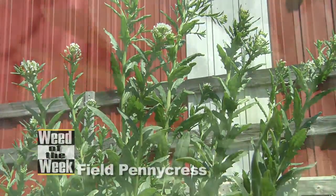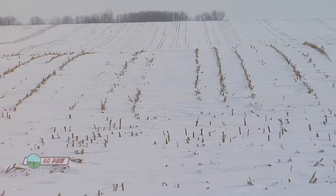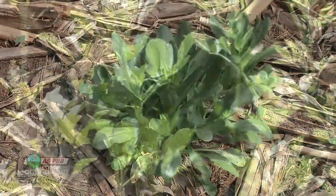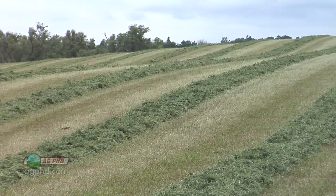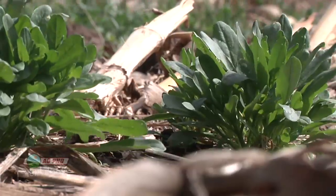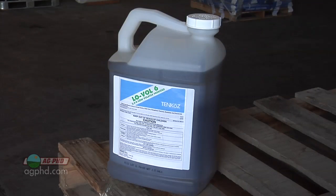Our Weed of the Week is Field Pennycress, a really important weed to control on your farm because it's a winter annual. When weeds get a start in the fall, the best time to control them is in the fall — if you see them up in your fields, wipe them out now. Snow doesn't kill them; it actually insulates and protects them. I look at crops like alfalfa as being particularly sensitive because there's no tillage out there, and a lot of guys don't like to spray before the first cutting — so change your plans and spray something like Pursuit or Raptor early in the season.